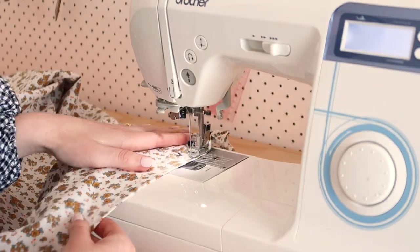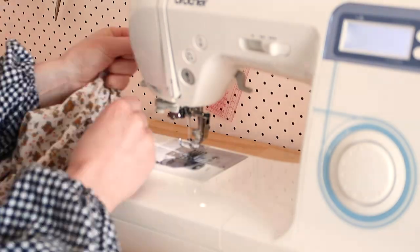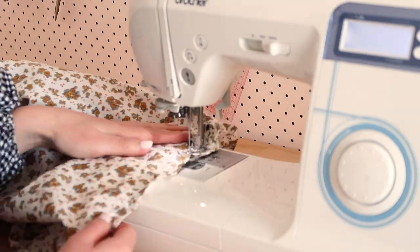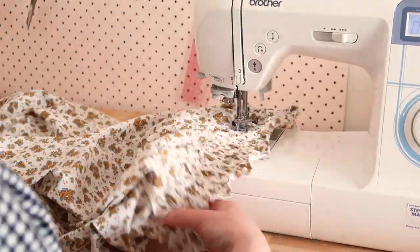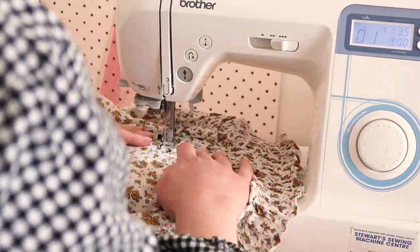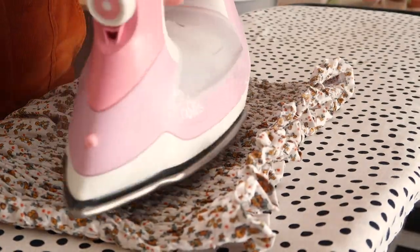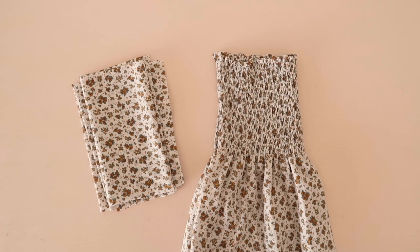Simply line up your presser foot to the edge of the fabric to keep your first row of stitching nice and straight. Then just keep shirring until you reach the measurement you marked on the fabric earlier. This part is super easy — it's just really time consuming, so I suggest listening to a podcast to make the process slightly less tedious. Once you've finished shirring the entire bust, take the dress to the ironing board. I recently learned you can make the elastic shrink a tiny bit more by simply hovering your iron over the shirring and using the steam — like magic, it shrinks up a tiny bit more. And the main part of the dress is now complete.